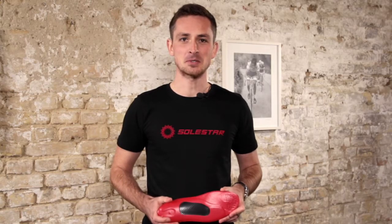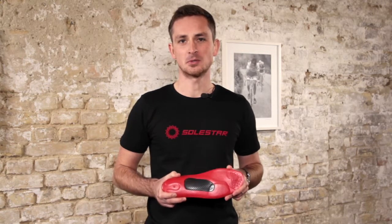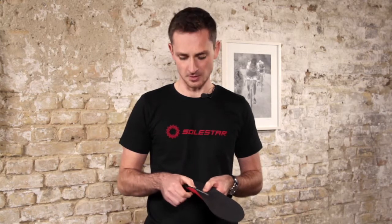We recommend the Solster Control for all the ambitious cyclists. For our Solster Control we use a very stable and light glass fiber core. This core and the design of the insole keeps the foot always in the correct position. It supports the hind foot and the forefoot.